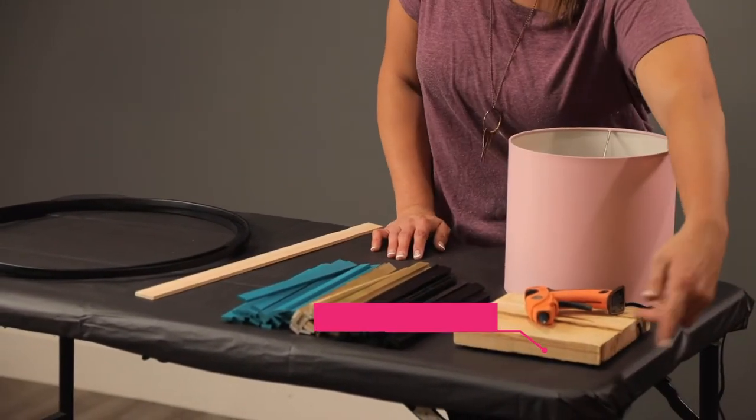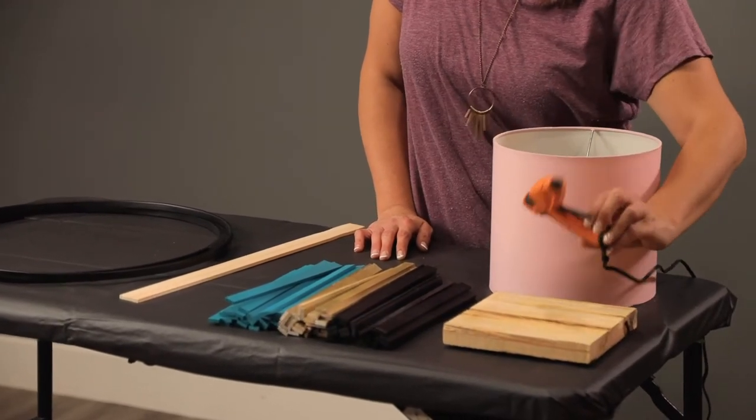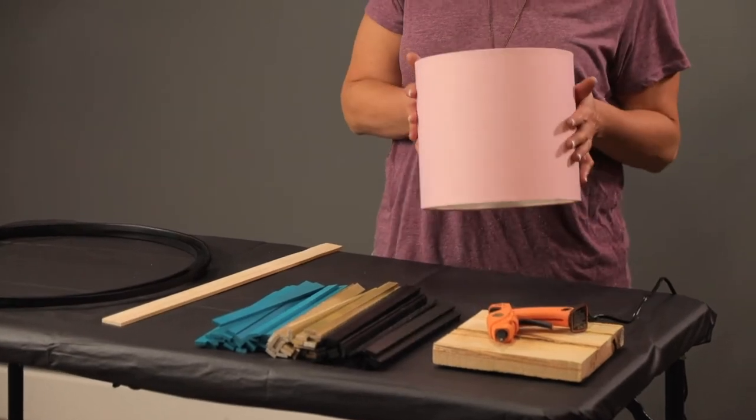You're also going to need a square block of wood about a one and a half inch height, some glue, and finally a lampshade.